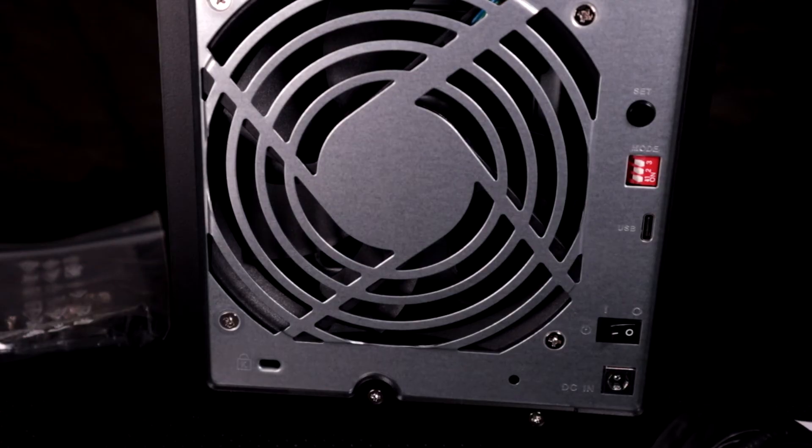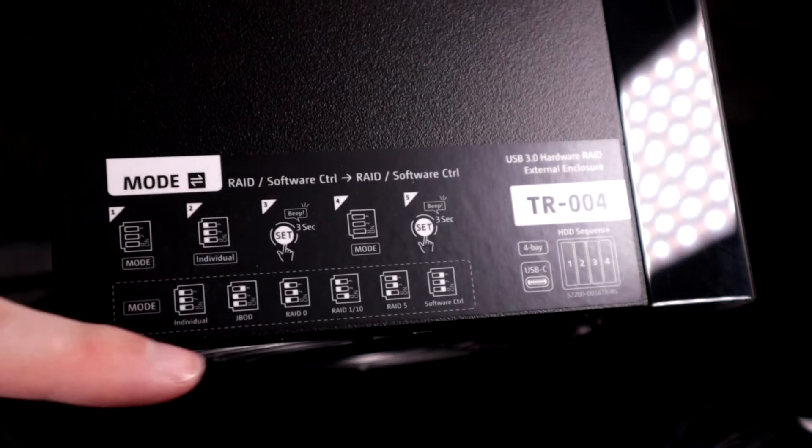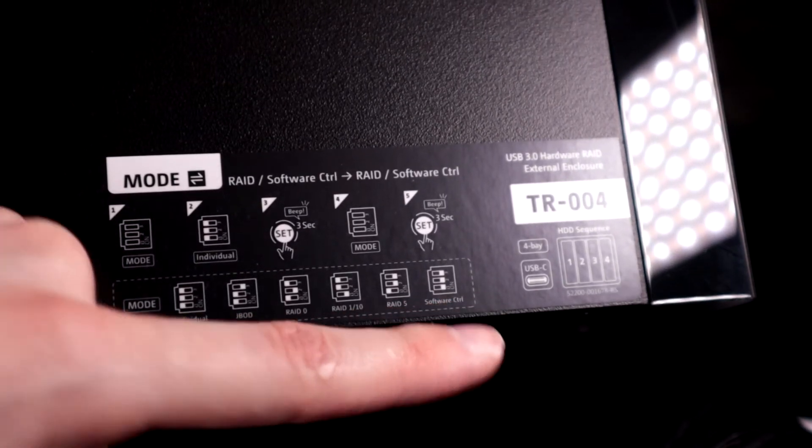Here is the QNAP TR-004 — you can see the four drive bays in the front, a few buttons, and a USB connection on the back. There are also dip switches on the back for adjusting RAID, but there's a special setting to adjust RAID through the software, which is what I'm going to do. It should be pretty reliable. The QNAP TR-004 is lower cost than a standard NAS device — network access storage — and I don't need the capability of accessing it through a network.